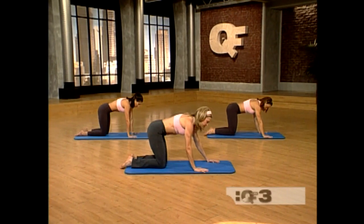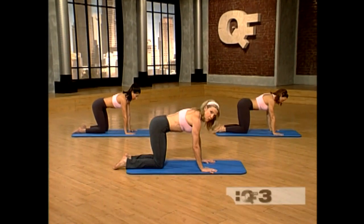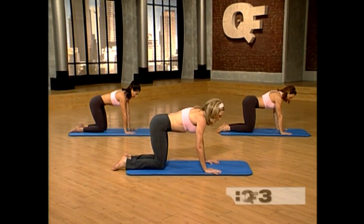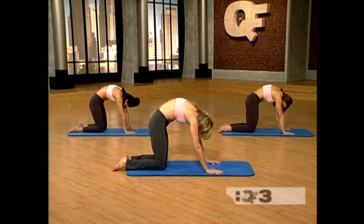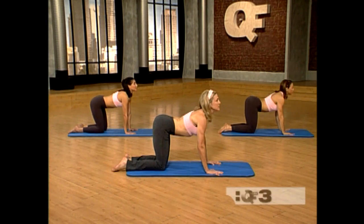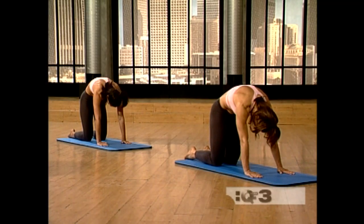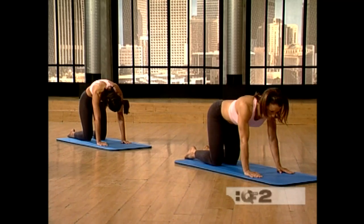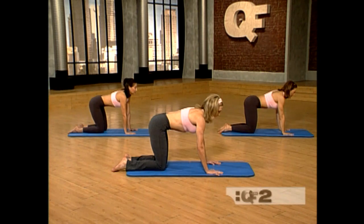Walk the hands in so they're directly underneath your shoulders and your knees are directly underneath your hips, about four inches apart. Tuck the pelvis under, drop the head, and round the back and stretch that out. And now reverse it and arch. Let's do that again — tuck it under, pull the navel up, drop the head and inhale. And lift. Now exhale and stop right in the middle.